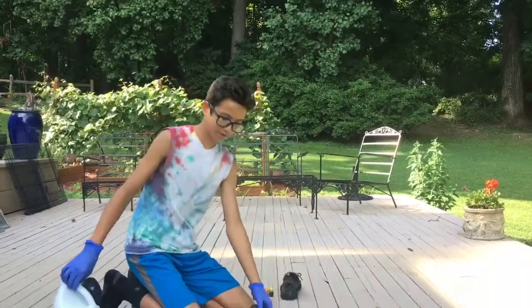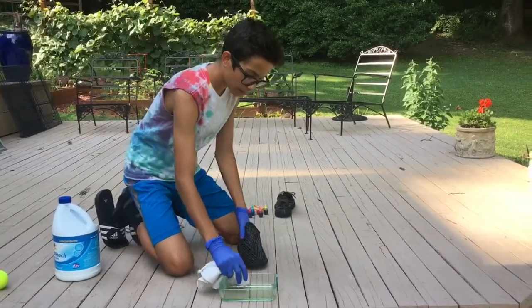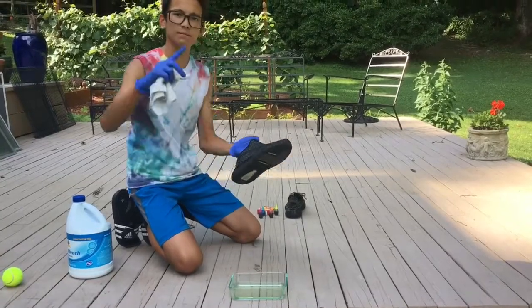I'm officially destroying my Yeezys. I looked at them, they're kind of old and outdated, but I'll probably wear them if they look sick. Basically just put it on, grab it and it's probably gonna take a while — it's gonna be a quick time-lapse, so here we go.